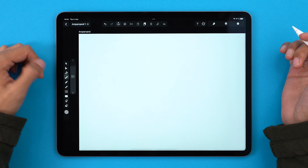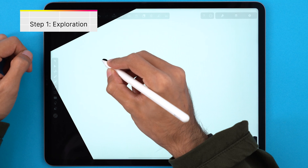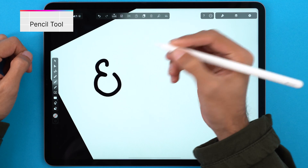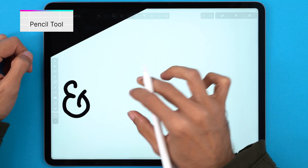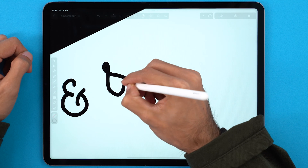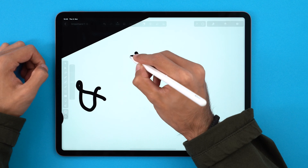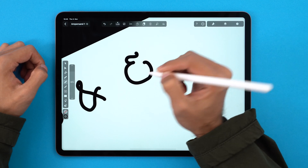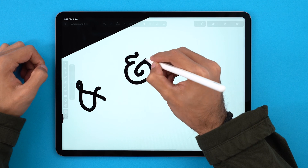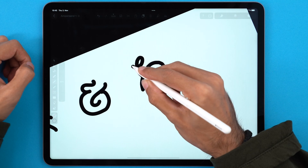First step, let's do some exploration. I always begin by loosely drawing a few ampersands with the pencil tool and see which ones I like. I can draw this or we can have a much more common one. Notice my pencil is at very high smoothing which helps me finishing my shapes without any effort. Or I can draw something like this which is a bit more interesting. This is not even an ampersand but it's just about exploring right now.